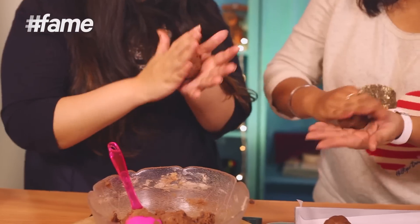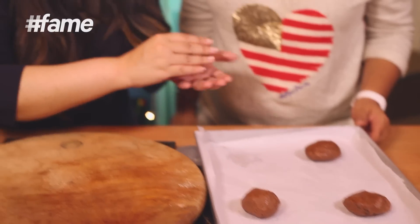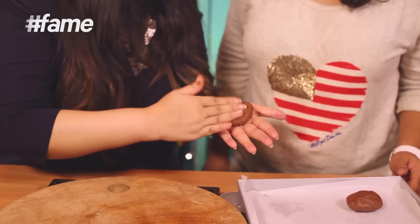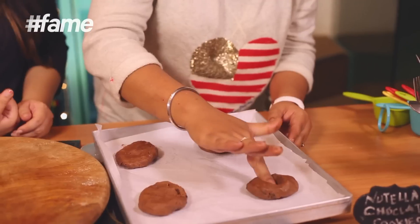Now that the rounds are done, flatten them slightly from the center — you don't need to put too much pressure on it. This is for the surprise ingredient that's going to add all that gooeyness. That surprise ingredient is Nutella — frozen into little blobs, which makes it easier to place inside the cookie.